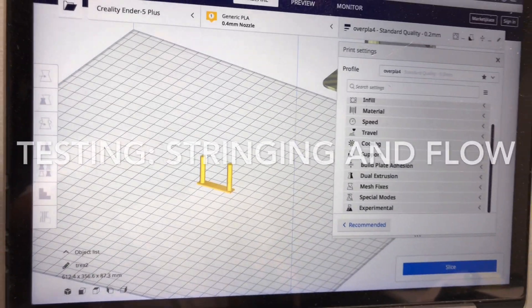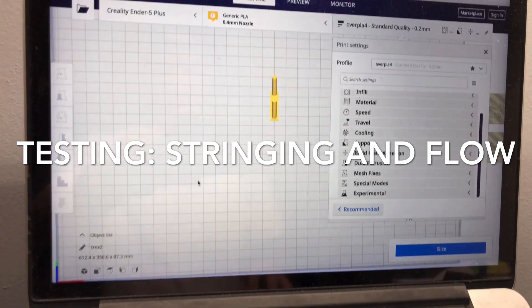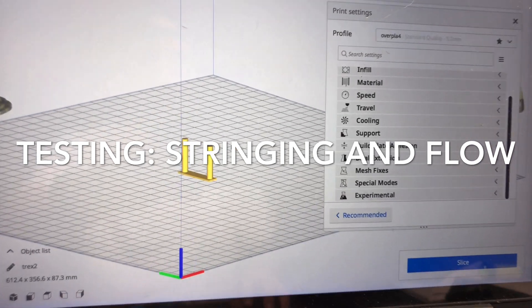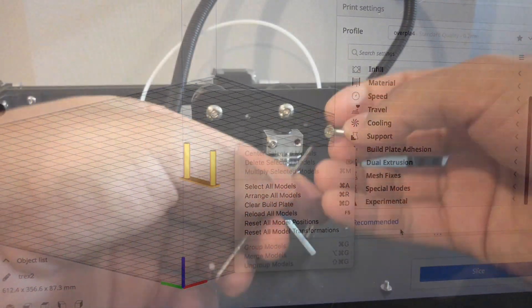For testing I will do a stringing test and a calibration cube to see the flow. There will be the same G-code on both hotends. I use 5mm retraction.